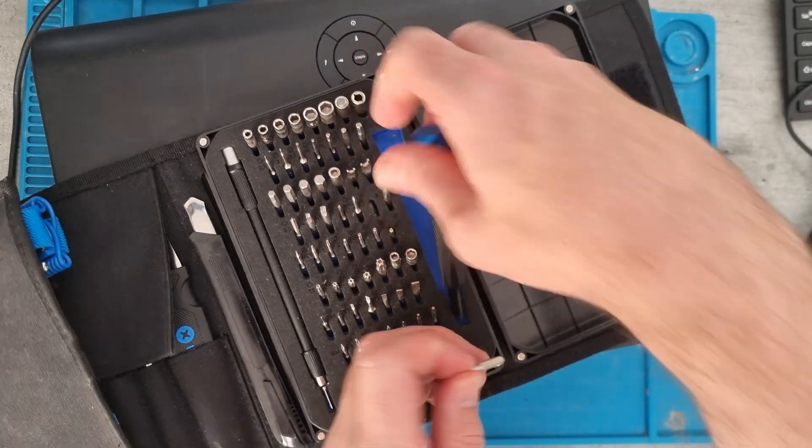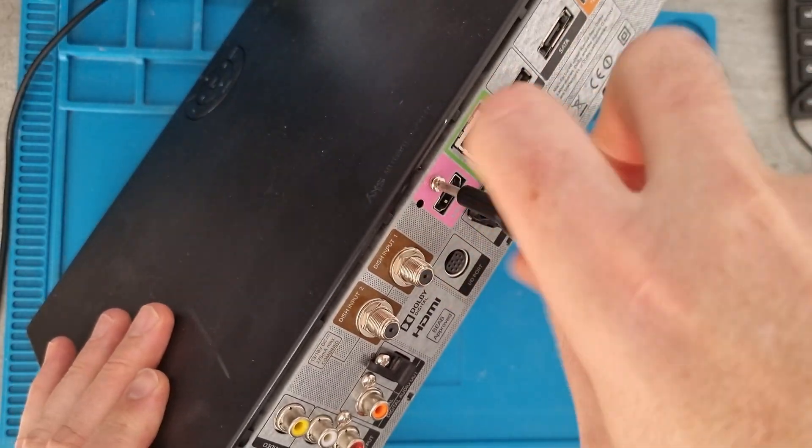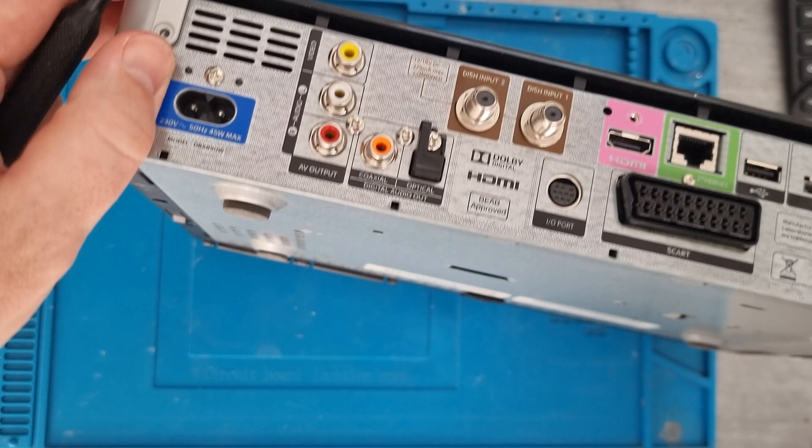We just need to get a screwdriver out, so I'll get my iFixit kit and a large Phillips head screw. Then I'll just remove these screws on the back and give it a little bit of a wiggle. It's the first time I've tried to open a skybox before.